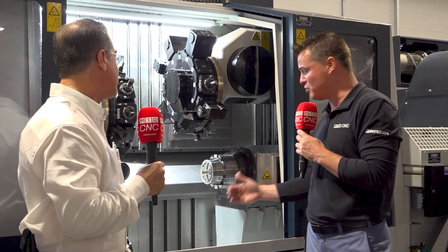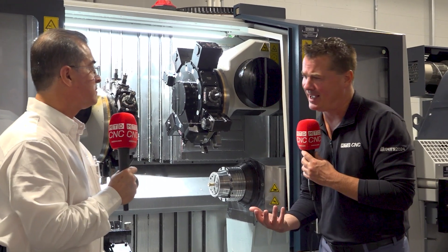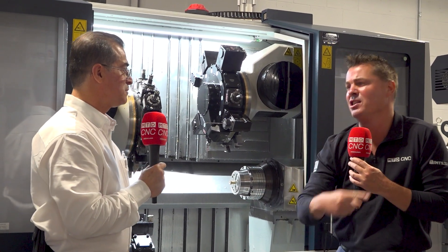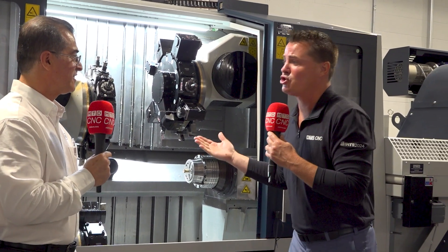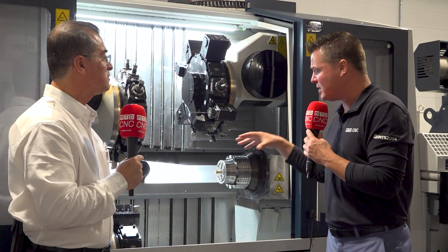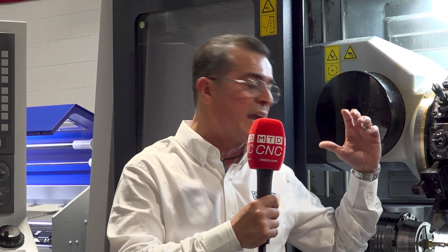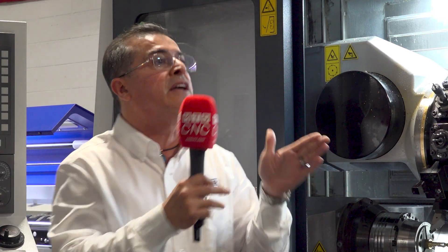Let's quickly touch on the chip conveyor width. I know how chips can build up — it gets annoying, especially with stringy parts producing what we call bird's nests. I always put myself in the shoes of the operator. I've done this since 1990 and started from the bottom up as an operator, so I always look at the problems customers can get. The wide chip conveyor on this machine can get those big bird's nests out of there a lot easier than a narrow chip conveyor.